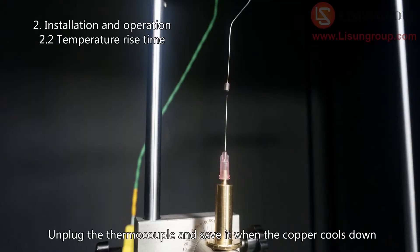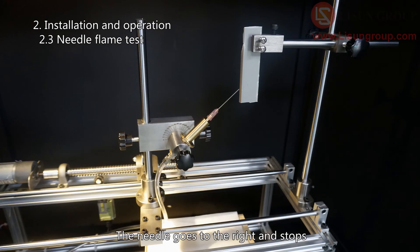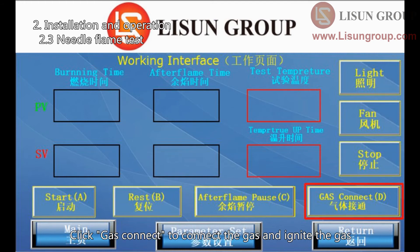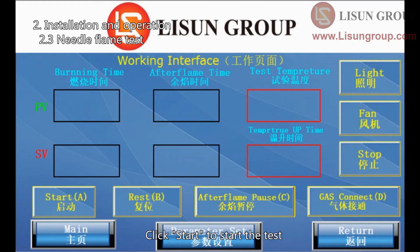Click reset to reset all the parameters. Unplug the thermocouple and save it when the copper cools down. Adjust the direction of the copper tube to the angle required. Click start without flame — the needle goes to the right and stops. Install the sample according to the position of the needle. Place the silk paper and the residue collector below the burning point. Click reset to reset the needle position and the timers. Click gas connect to connect the gas and ignite it. Close the door of the chamber, then click start to begin the test.